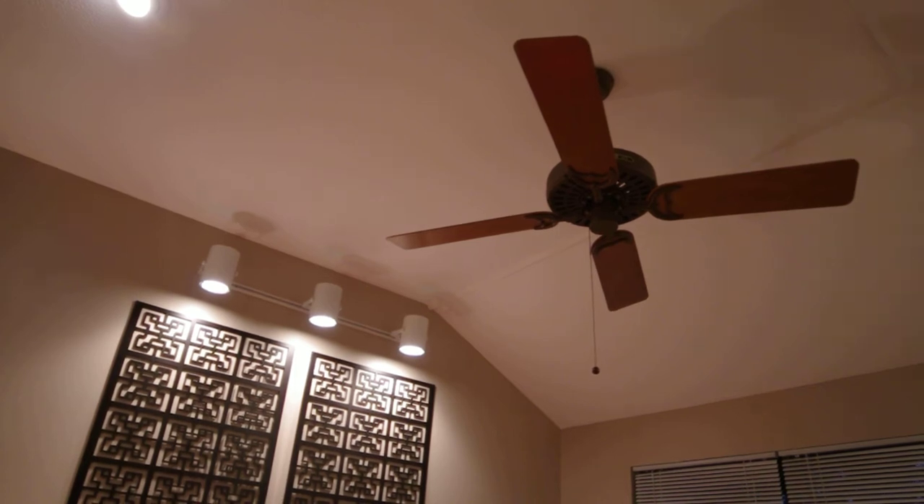Hey guys, I went ahead and modified my Hunter original ceiling fan with a three-speed pull chain and added a third speed — a low speed — instead of just replacing it like I did in my last video. In this video I'm just going to show you the three speeds it has, starting with low.